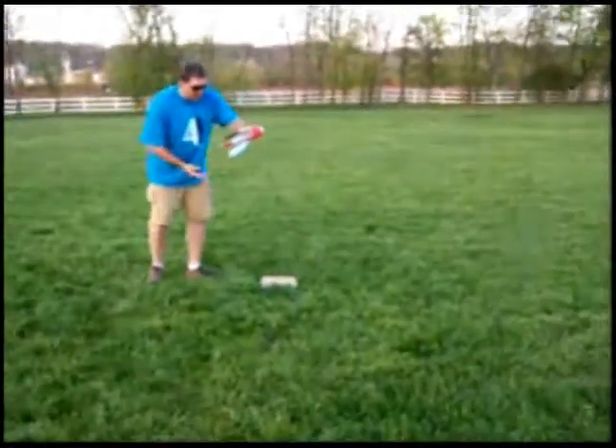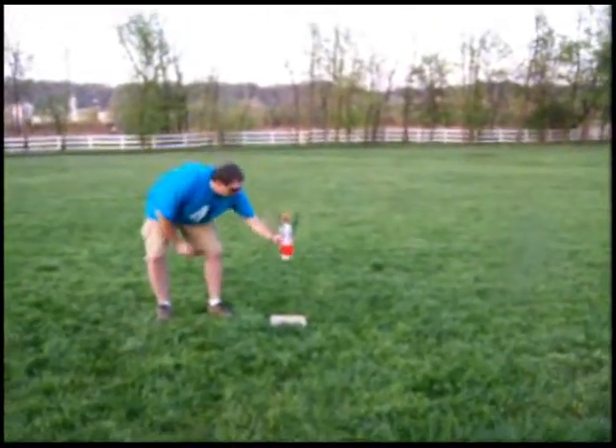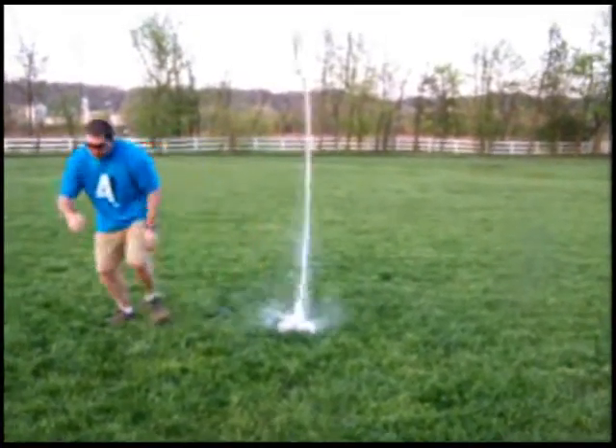You ready, Allie? Yep. Got it in the frame? Yeah. This should work. Ah! Whoa! It landed really funny.